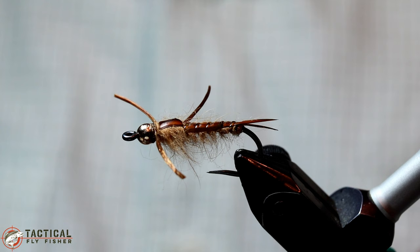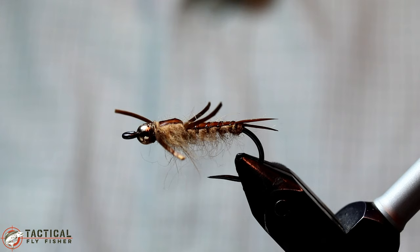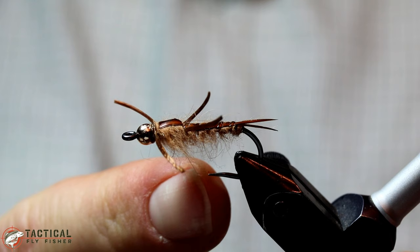I really like this stonefly pattern because it nicely imitates the dark back and light ventral surface you'll typically see on stonefly nymphs. This pattern is in a golden stone variation but you could easily change the color scheme to imitate the types of stoneflies that you'll find in your local waters.